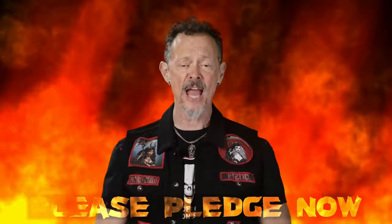Here's the thing — this project is done. We just need to print it. I need your help to tell this tale. Please pledge now and tell everyone you know. Thank you so much for everything.